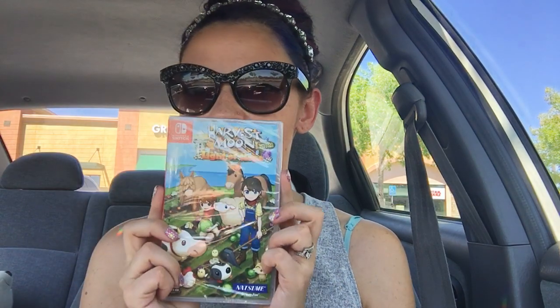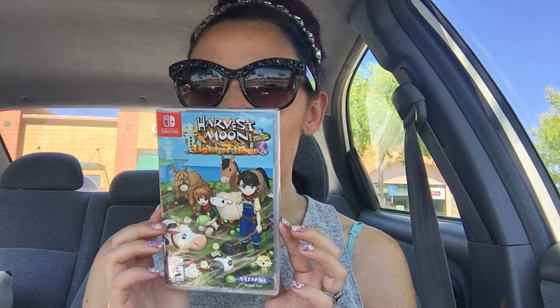Hey guys, I'm here with a real quick video because I just went to GameStop. I don't know if you can see it back there — I don't think you can. But I picked up a pre-order Harvest Moon for the Switch. This is Light of Hope Special Edition.